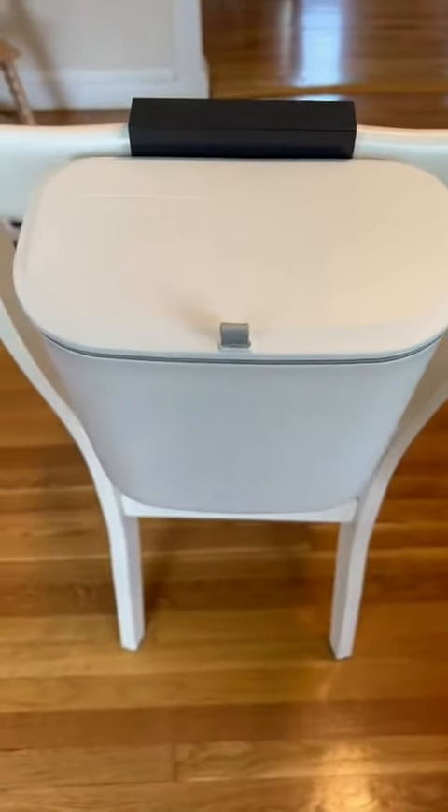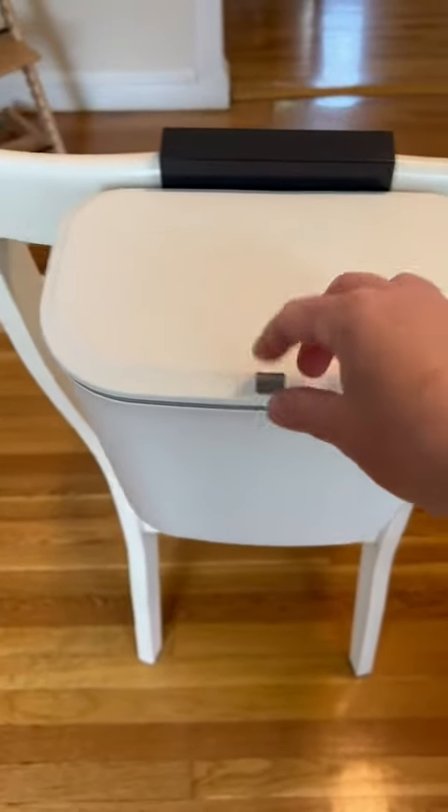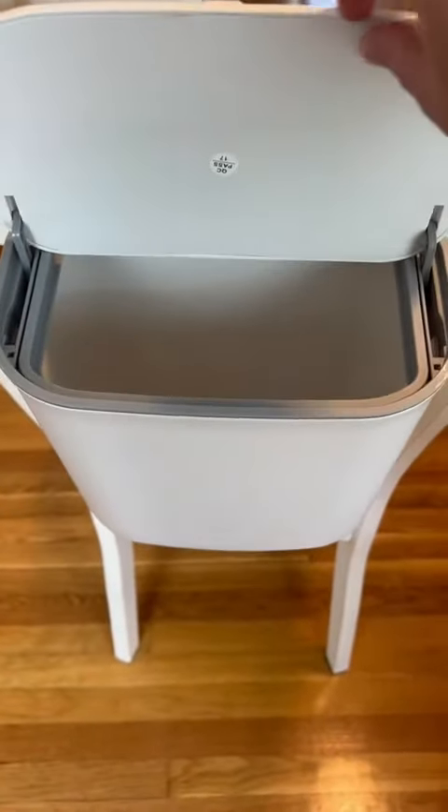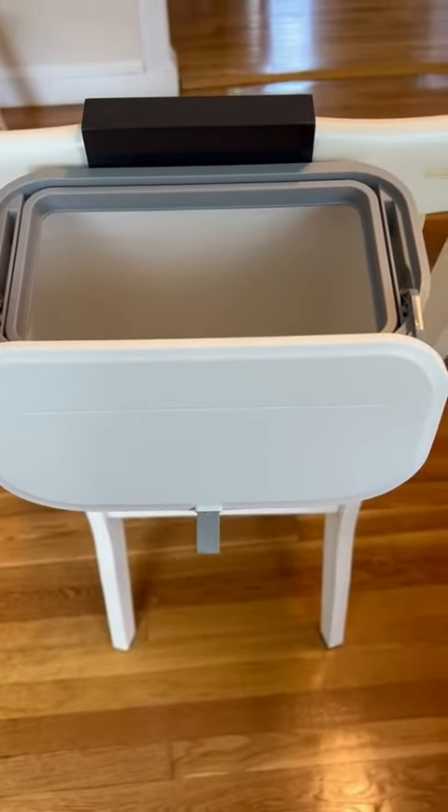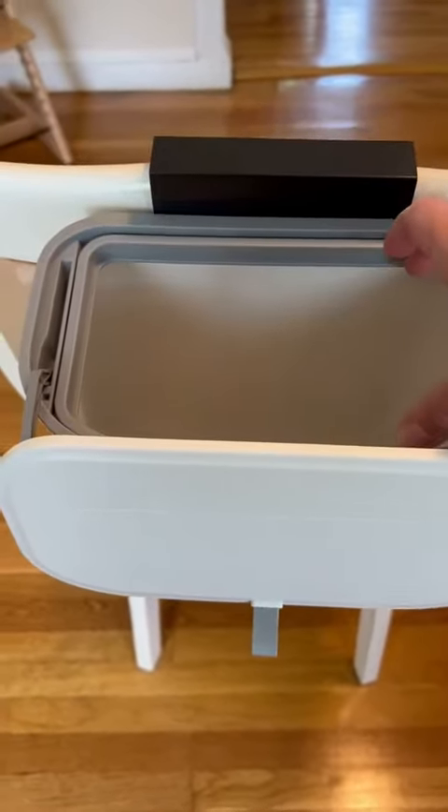You can open it two different ways, which is a really nice feature. You can open it upwards like that, or you can open it forwards like this, which is how I always open it. I really like how much space it gives you.